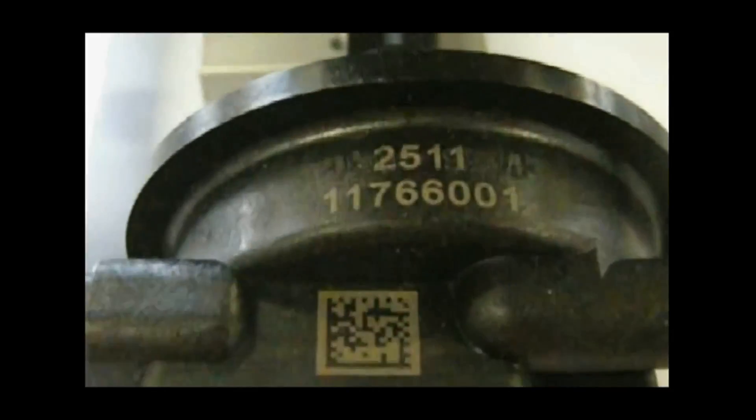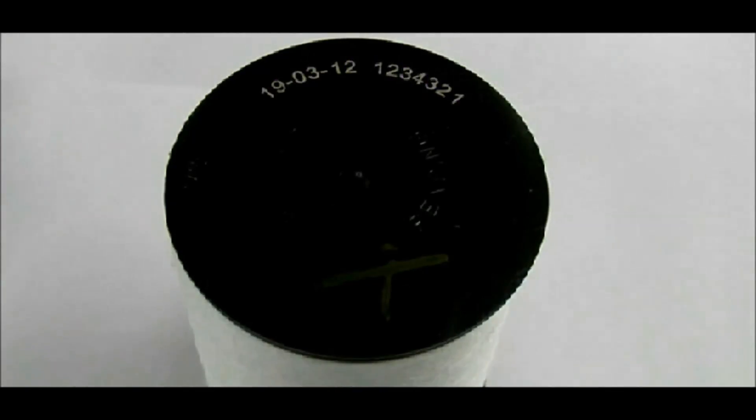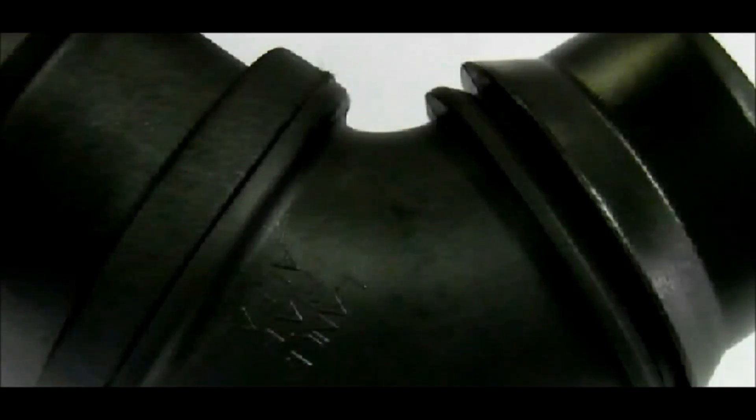Here we see a very high speed mark of a 2D barcode being put on a plastic part. Another example of marking on plastic, but in some cases here we are marking on an uneven or curved surface.